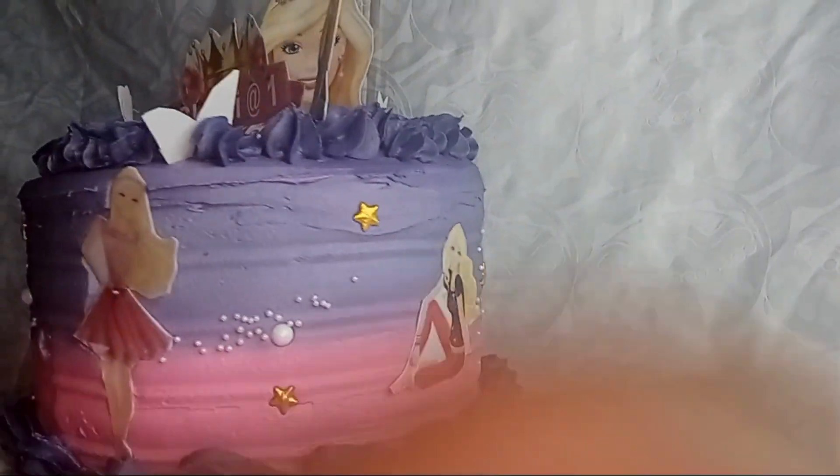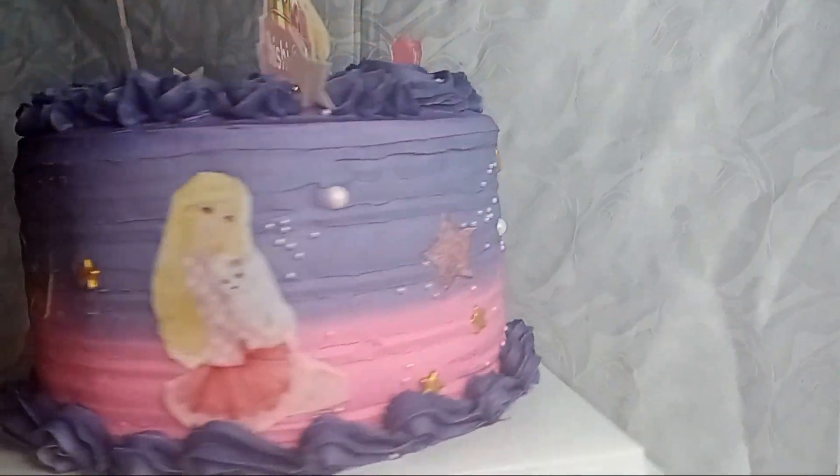This is the final look of the cake. I'll then package it as usual with the packaging box and the ribbon. We are set to deliver — this cake order came quite late but we got it done in five hours.